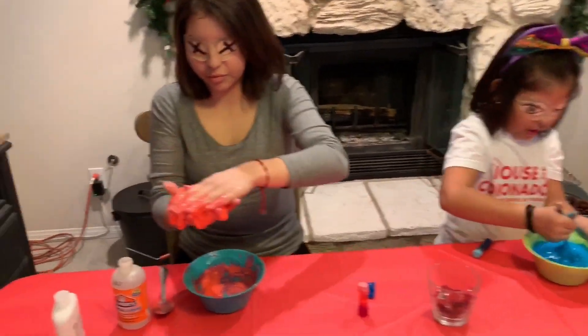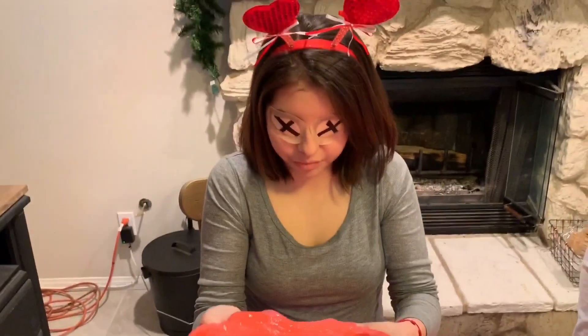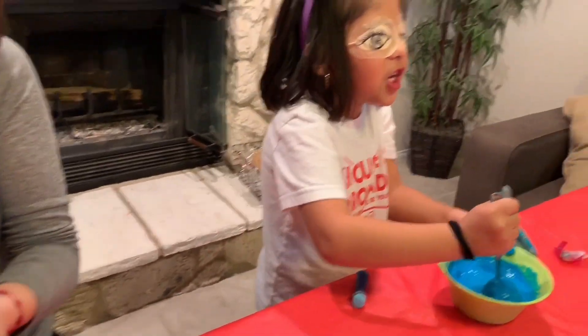Natalie's in there blindfolded — I don't know how to do this. Keep mixing, keep mixing. Wait, I need my hands — no no no, keep mixing. It's gonna be fine. Wait, I think I need more activator.